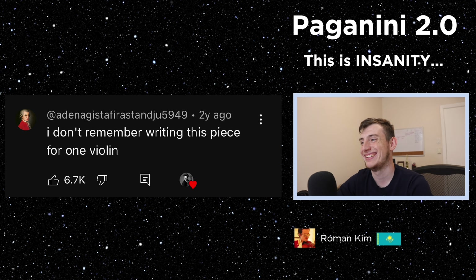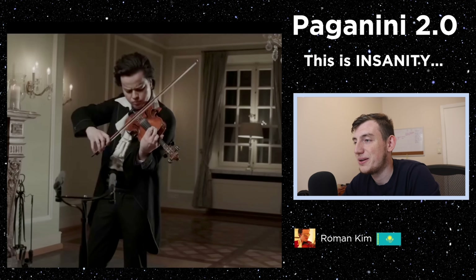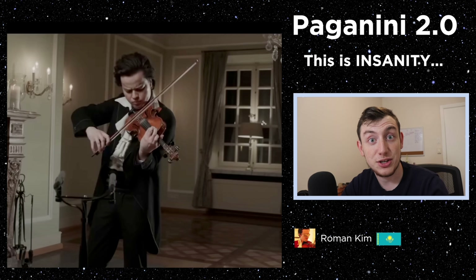He's so good that even Mozart writes, 'I don't remember writing this piece for one violin.' He's so good that if there's no orchestra available, he's like, 'No problem, I'll just play everything by myself — you don't need a cello, you don't need a viola, I have the G string and D string for that.' This comment says: 'Orchestra did not show up.' Roman Kim: 'It's fine, I'll just be an orchestra and solo.' There was another arrangement he wrote — Beethoven's Fifth Symphony — let's take a look.